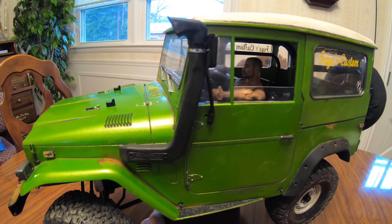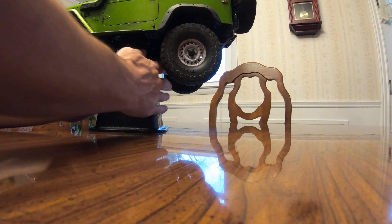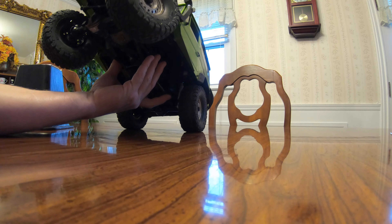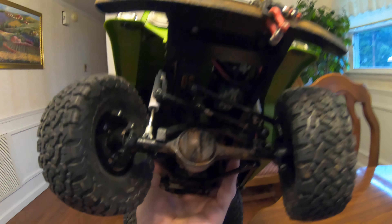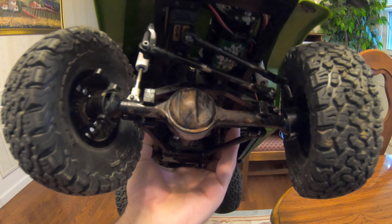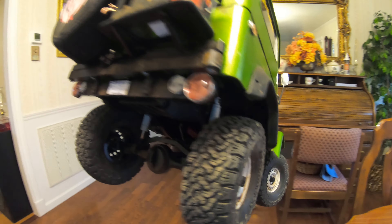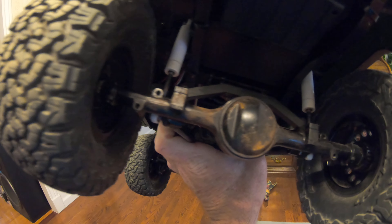I've also weatherized all the undercarriage and rusted the hogs heads and rear ends. Here's a good view of the back and rear ends.